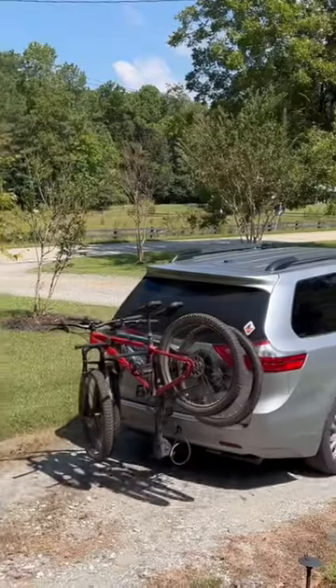We're going to turn our 2017 Toyota Sienna into a micro camper. This is the cheapest, simplest, and most comfortable way we've ever been camping.